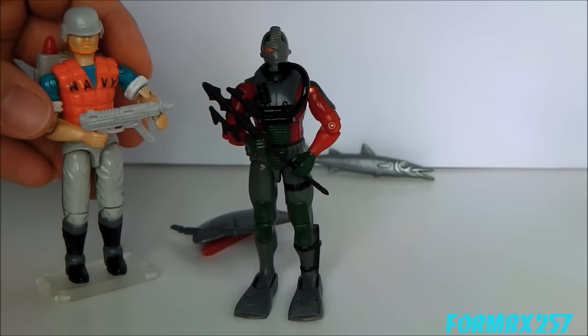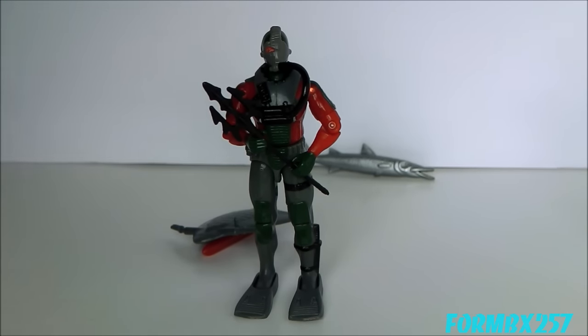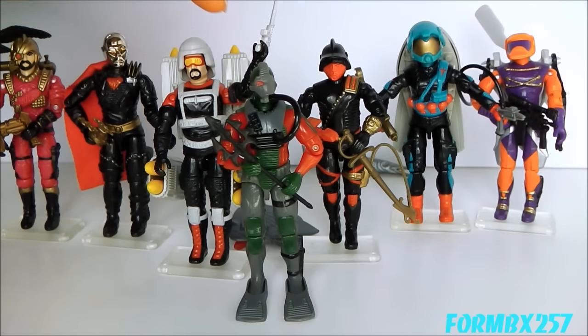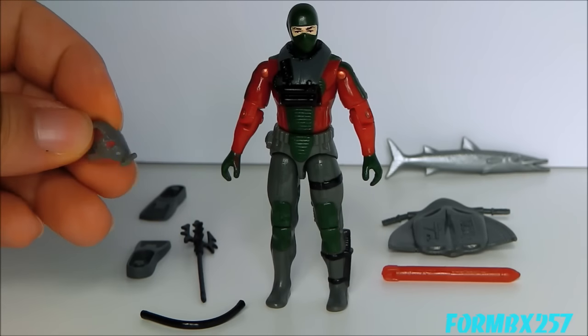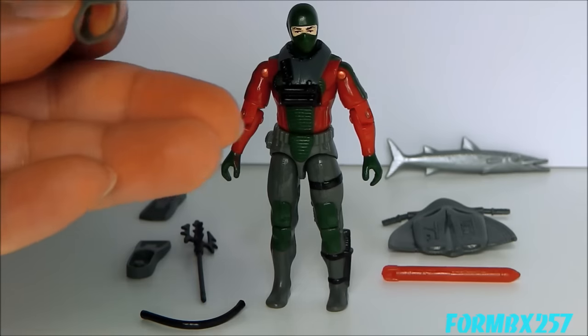The large use of dark red is pretty well matching with most of the Iron Grenadiers that were issued. The odd man out being the Annihilator, but we'll get to him in another review.